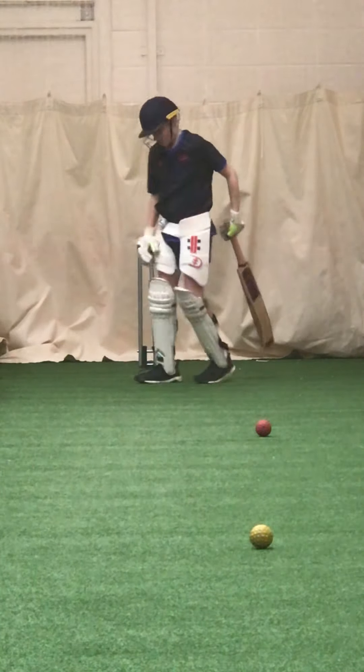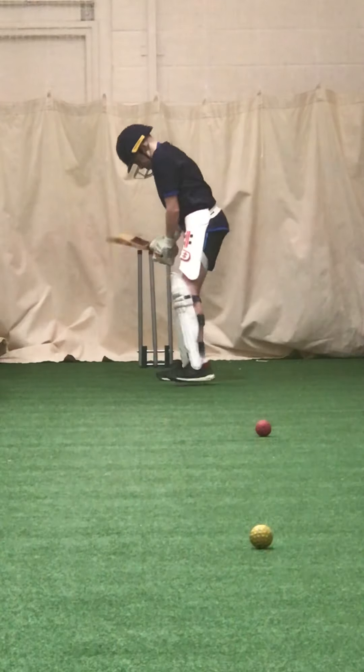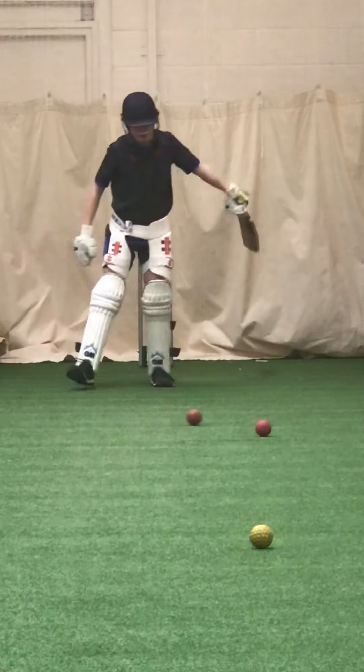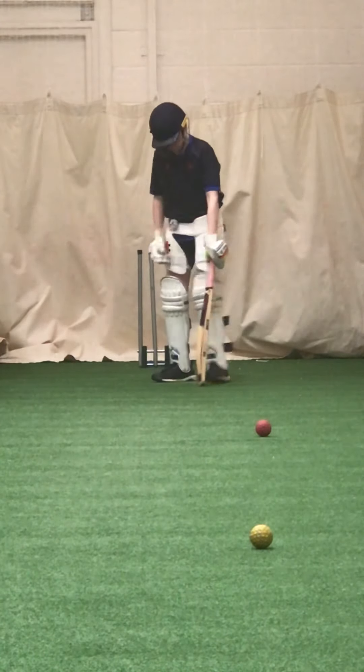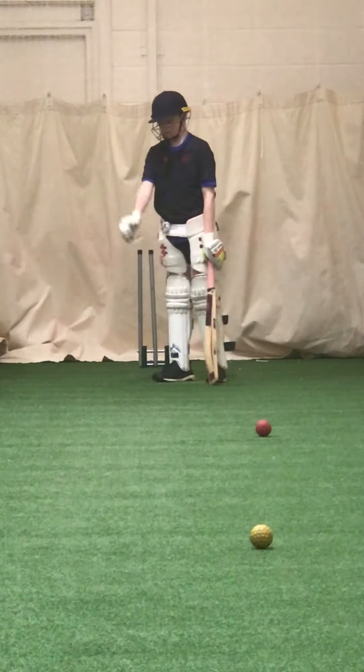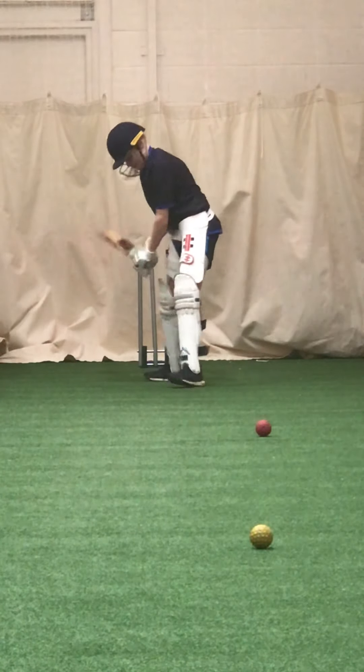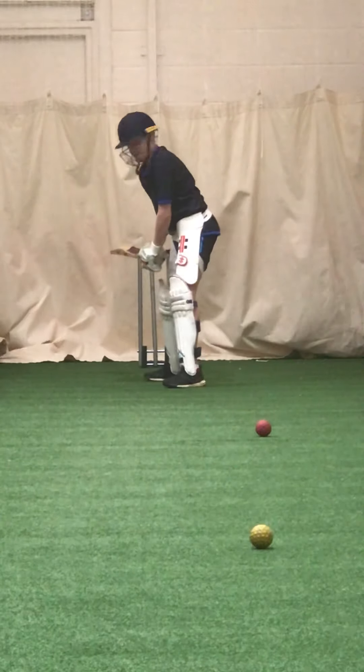Better, much better. Keep going. Where was your left foot? There — where was the ball? Let's get them meeting, come on. Get that left foot a bit closer to the ball. Hold it — you're batting one off stump now, you need to go back to middle.